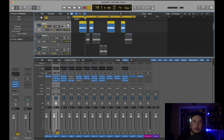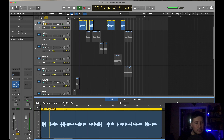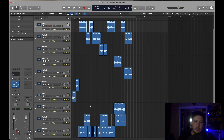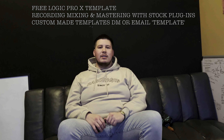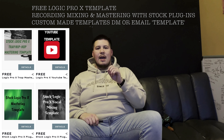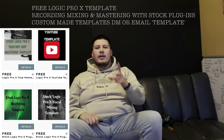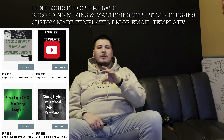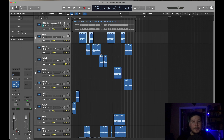I'll hear it on solo, and then I'll hear it through without the beat, and then I'll just start labeling stuff. If you recorded the song yourself, I suggest you label stuff as you're recording, but if not, usually I hear everything and then just start labeling. If you use Logic Pro X and you're looking for some free templates or custom made templates, hit the link down below — I have free Logic Pro X templates for recording, mixing, or mastering.